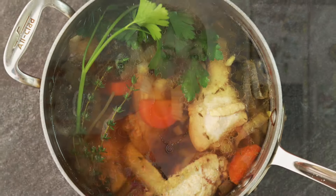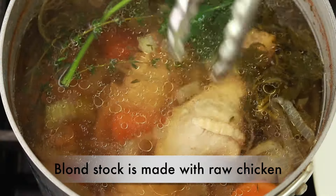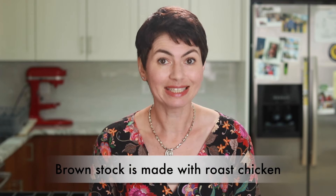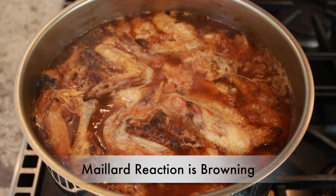Does this mean that Judy Rogers was wrong? Not exactly. In a blonde stock, the presence of the meat makes a big difference — the primary flavor is that of the chicken and chicken meat really helps with that. The primary flavor in a brown stock is that of the Maillard reaction, and that can be accomplished with or without the meat. Now that you know why, let's talk about how.